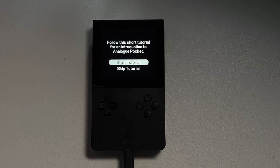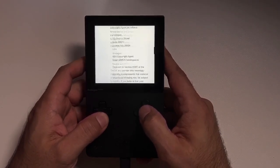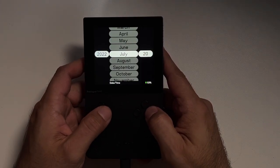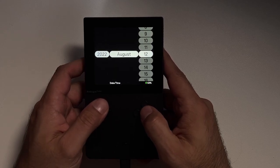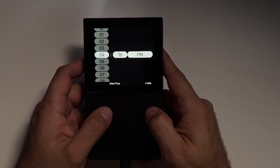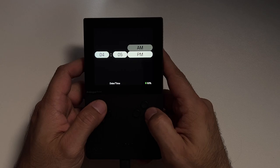Once updated, you'll go through a little initial setup. You can skip the tutorial or watch it if you need to. Read the new license agreement, scroll down and accept it, and there's a QR code if you want to see what's new in 1.1. Then set the date and time. Once initial setup is done, shut the device off and plug the SD card back into your computer, because now we need to install the new Game Boy cores.